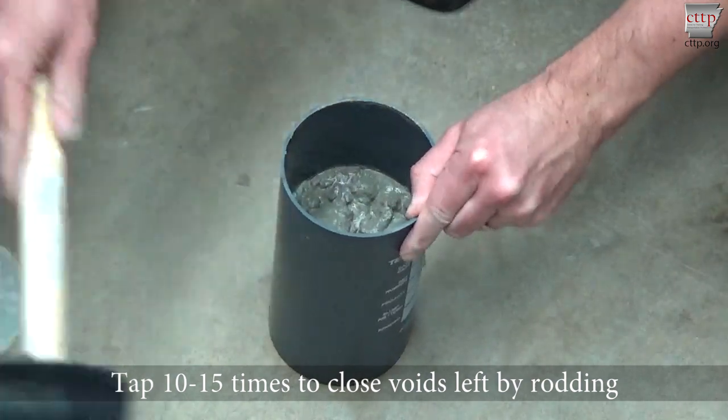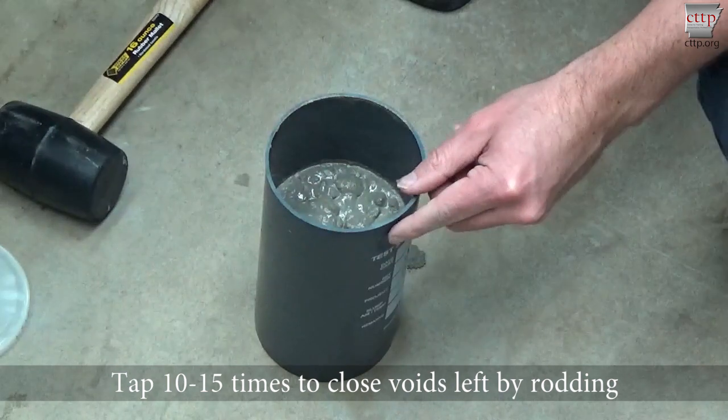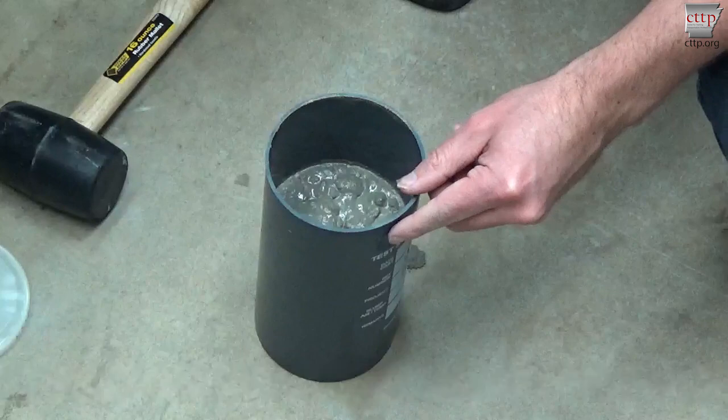Tap 10 to 15 times with the rubber mallet to close the voids left by rodding and to release trapped air. Distribute the taps evenly around the outside of the mold. For molds which may be permanently damaged by using a mallet, an open hand should be used instead of the mallet.